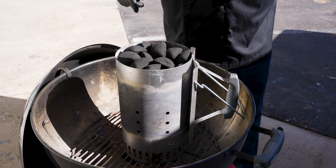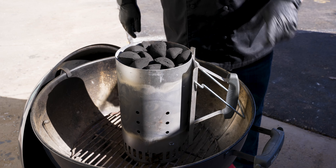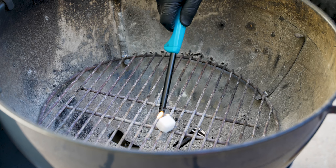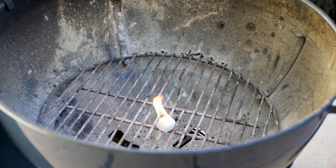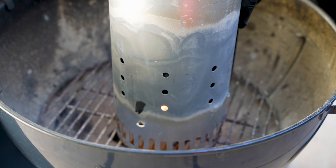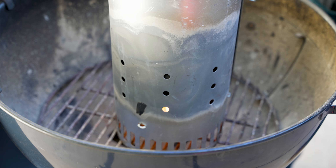Now we're going to show you how we add my fire starter cube and get this up and running. We added one of our lighter cubes into the kettle and made sure it was in a spot where it would stay supported nicely. We'll go ahead and start it, then add our chimney to get things up and running.